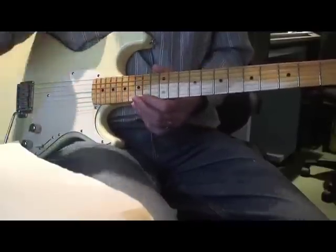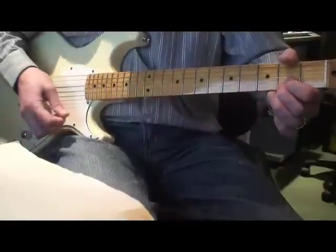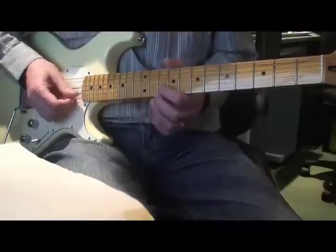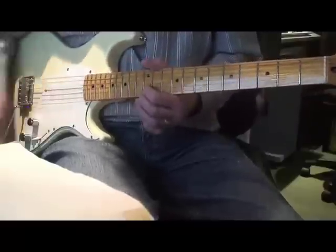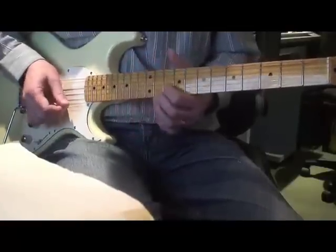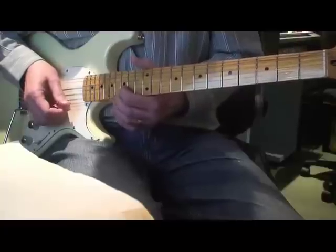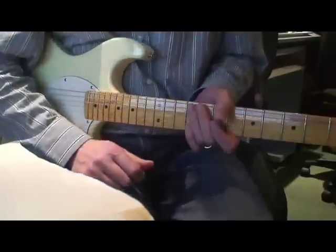That little hammer-on and pull-off is on the words 'that are stuck inside these' — coming on 'these' you'll hear the electric piano play the same riff just a little bit ahead of that. And that is the first pattern — it's very distinctive and quite a nice thing to play.